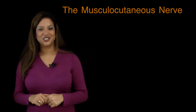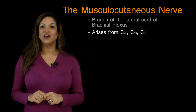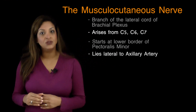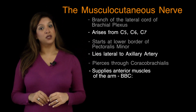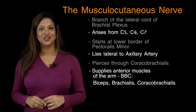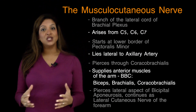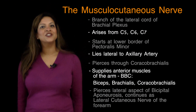To summarise: the musculocutaneous nerve arises from the lateral cord of the brachial plexus, from nerve root levels C5, C6, and C7. It starts at the lower border of pectoralis minor and lies lateral to the axillary artery. It pierces through the coracobrachialis muscle and supplies the muscles of the anterior compartment of the arm — BBC: biceps, brachialis, and coracobrachialis. At the level of the elbow, it pierces through the lateral aspect of the bicipital aponeurosis and continues down the forearm as the lateral cutaneous nerve of the forearm.